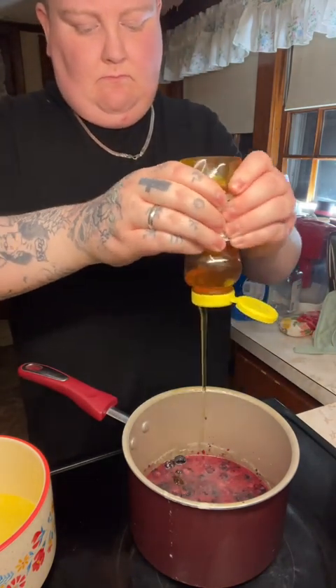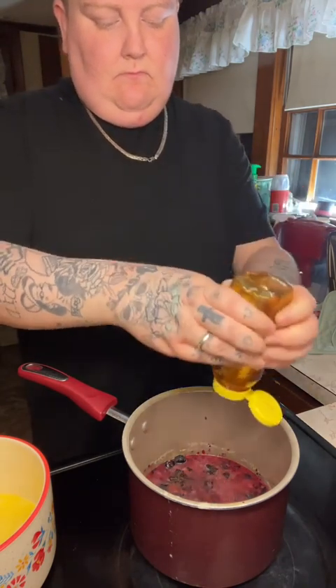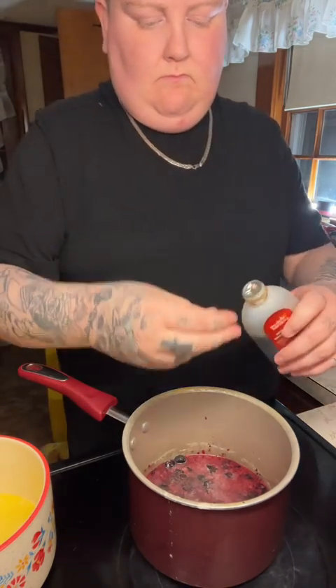Now I'm adding some sugar and some honey. We love honey — I use it so much now. My husband is really who introduced me to using honey all the time; I didn't use it much before I met him. Then I'm adding about a teaspoon of vanilla extract.